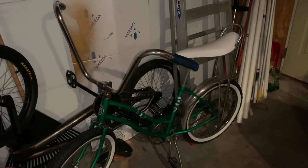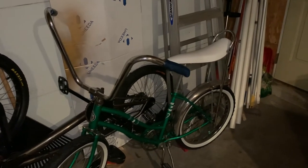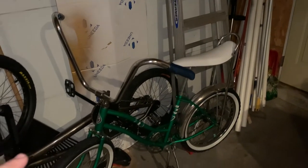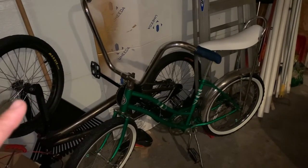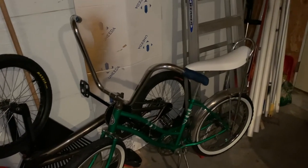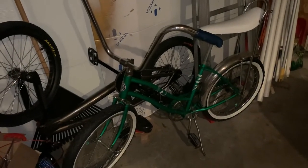But if you're the person that's looking to get into this and you can't afford to spend the prices that people are asking for old banana seat bikes — especially the Schwinns, it's just outrageous — $500, $800, $1,000, $2,000, $5,000. I've seen as much as $15,000 for bikes.